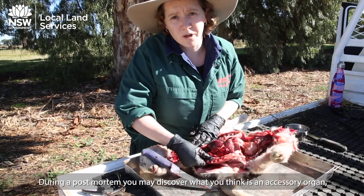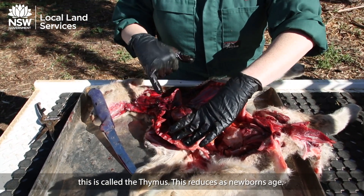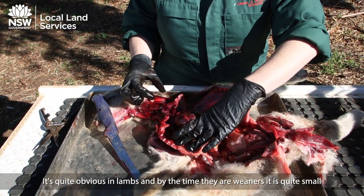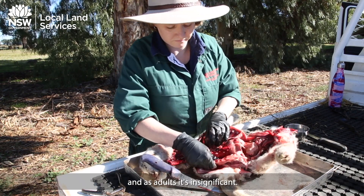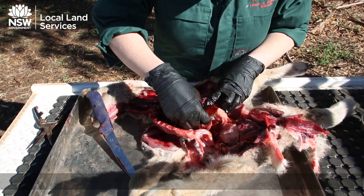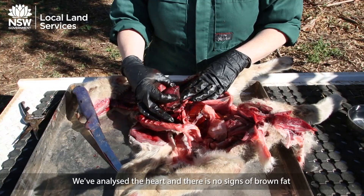For people who have post-mortemed sheep before, you may notice what you think is an accessory organ — this is called the thymus. This reduces as newborns age, so it's quite obvious in lambs, and by the time they're weaners it's quite small, and as adults it's insignificant.